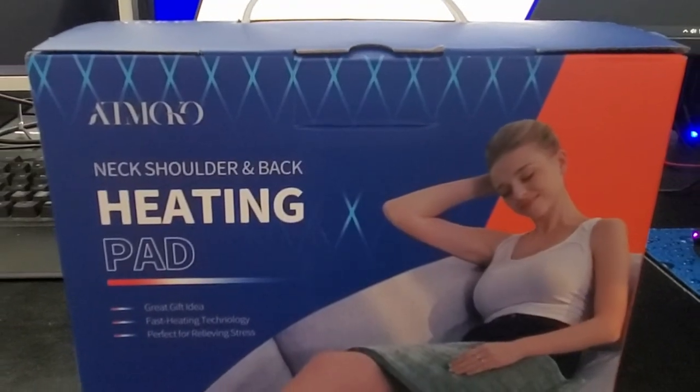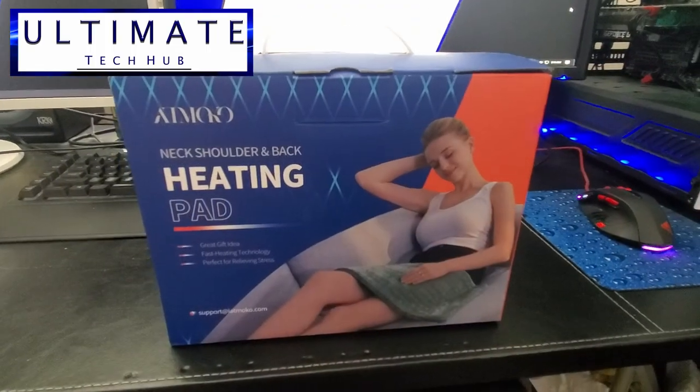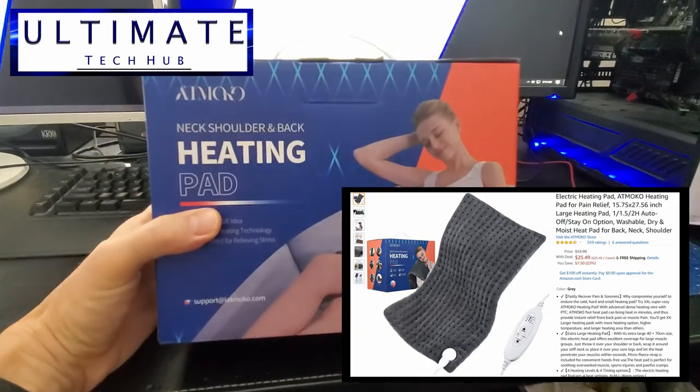Hi everybody and welcome back to the Ultimate Tech Hub. Today we're gonna unbox and review an electrical heating pad from Atmoco.